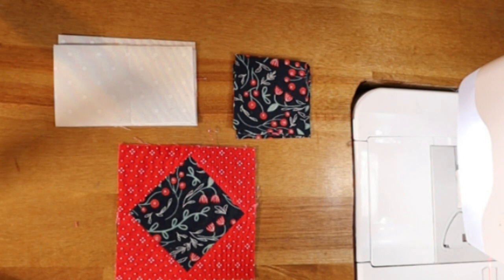Hey folks, it is week seven of the Sampler Spree sew-along hosted by me, Nicole Gilbert. We are following Susan Aki's book Sampler Spree, which you can find a link to in the video description below. In this video we are completing block number 23, which is called New Album, and you can find it on page 28 of the book.